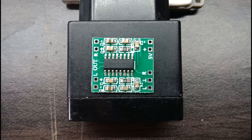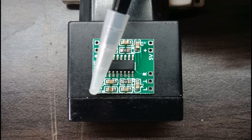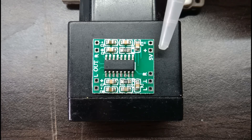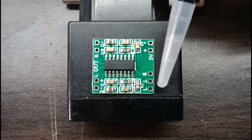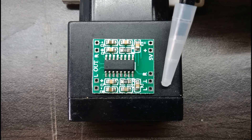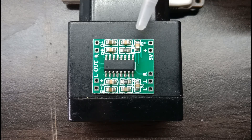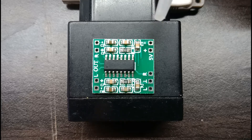PAM8403 amplifier mini ini ada dua channel, maksudnya stereo guys. Masing-masing speaker dayanya sampai 3 Watt. Ini speaker R, ini speaker L, dan ini tegangan input DC 5V, dan yang ini adalah input masukan dari headphone atau sumber musik lainnya.